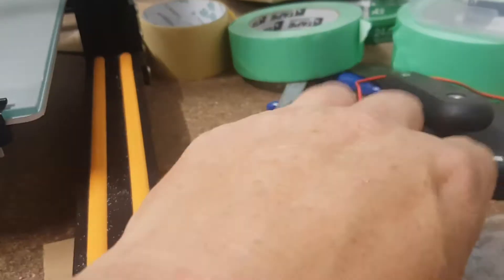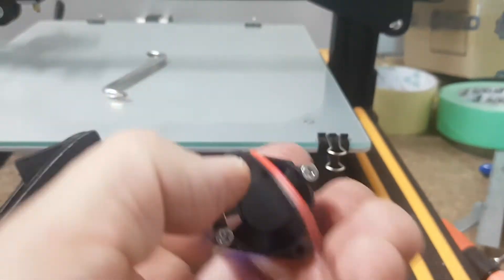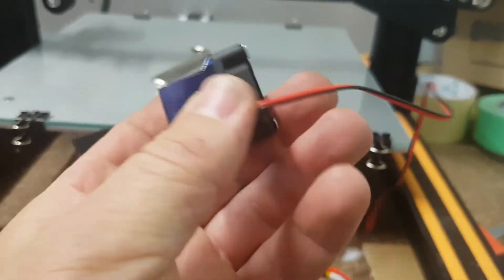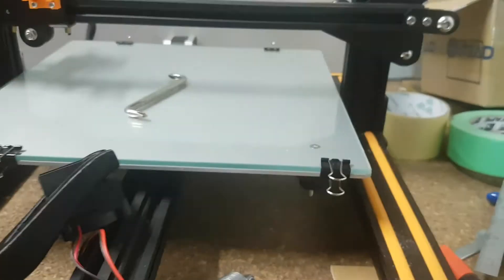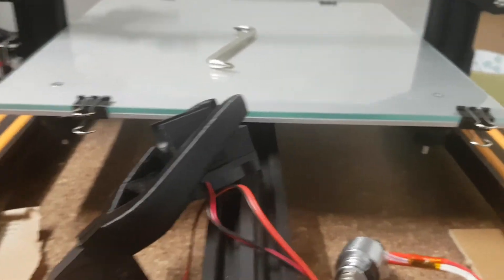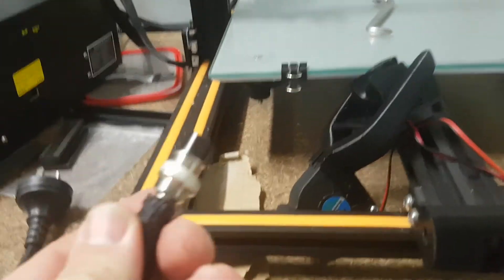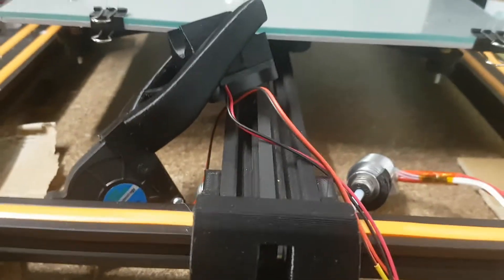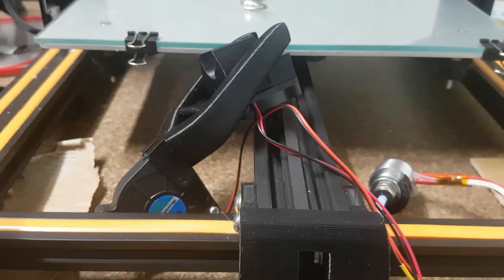I virtually didn't use the original fan that came with the E3D, which looks fantastic, but it's too small. So I threw that away and put the original one on. Once I've fitted this — which won't be taking too long — I just have to put a zip tie on the other end, and screw that little sucker back in.